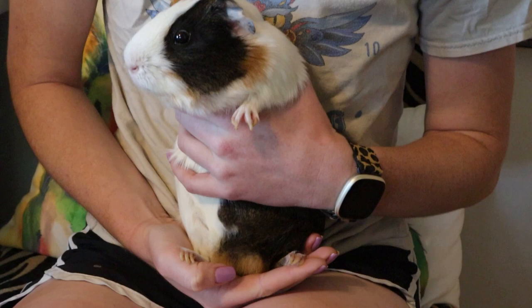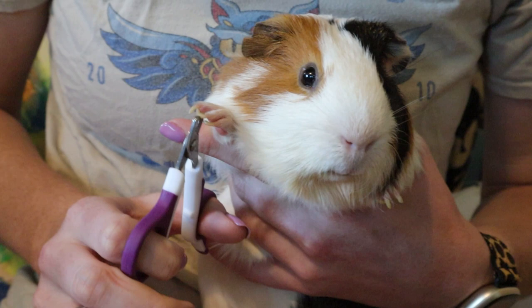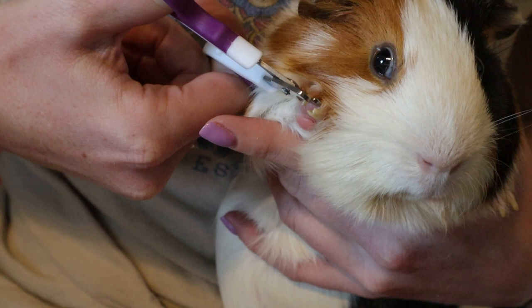Once you have all your supplies ready, set up a little space on a table where you have easy access to everything before getting your guinea pig out. Get the guinea pig comfortable on your lap. If you're not confident in handling your piggy, or you have a particularly squirmy pig, get someone else to help hold them. I usually hold the piggy up against my body with one hand underneath their front arms and the other hand supporting their bum — this keeps their feet forward and nails accessible without freaking the guinea pig out.